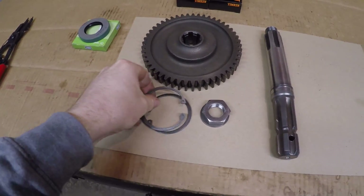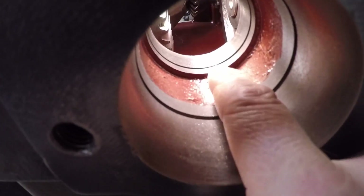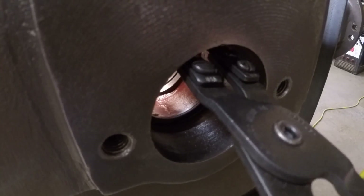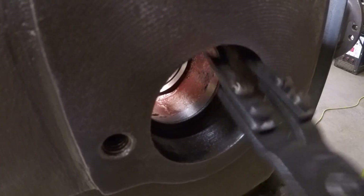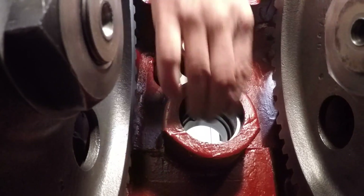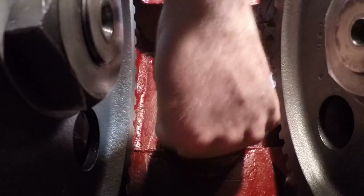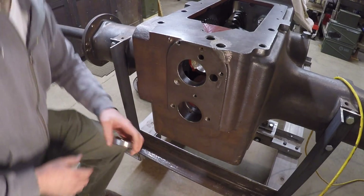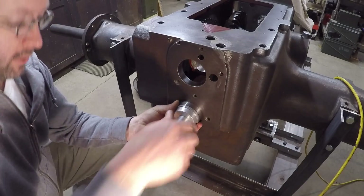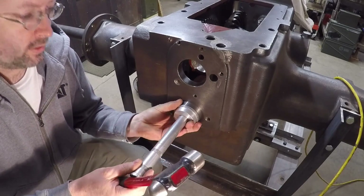Now that all the comparison stuff has been documented, we can finally get to assembly. First thing is these snap rings, which go in the bearing bore grooves to act as stops for the bearing races. With the snap rings in, I can now pound in the bearing races — I'll mute this part as it's going to get kind of shrill and loud in case you have sensitive ears or very good speakers.